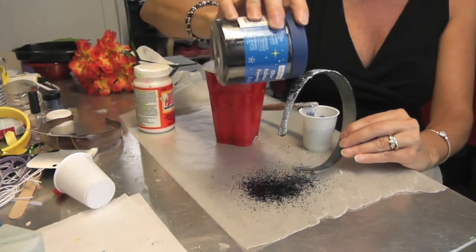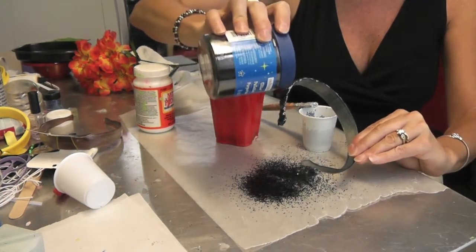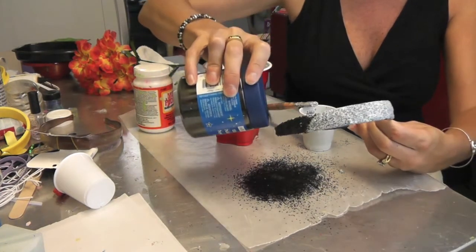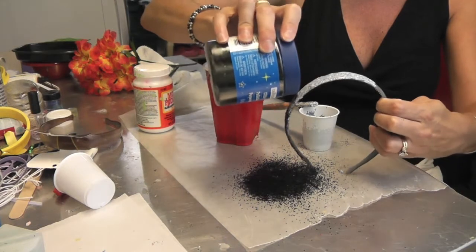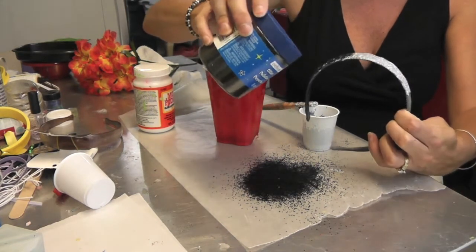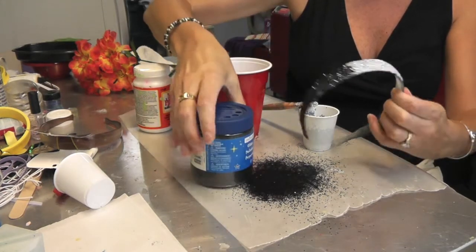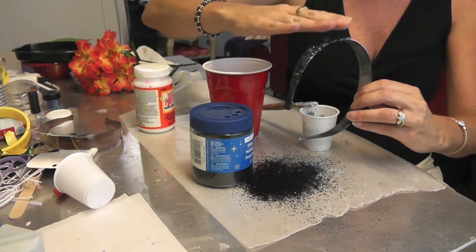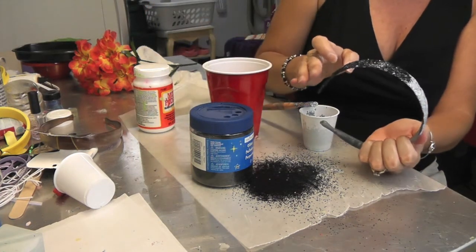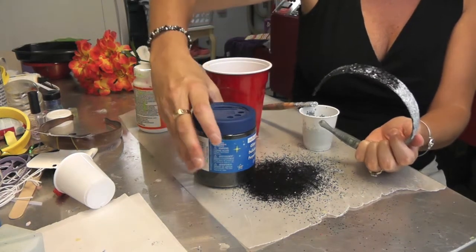Now I'm just sprinkling extra glitter on top of the stuff that already has the glitter mixed in, so it's still sticky and it'll glue right onto there. That way you've got the extra protection underneath. So if a little bit flakes off and you don't have time to fix it, there's still black underneath there. And this could be done with any color.